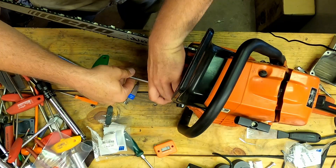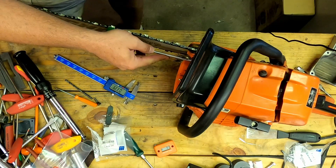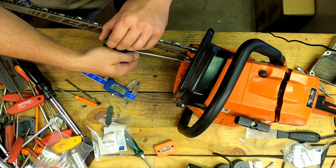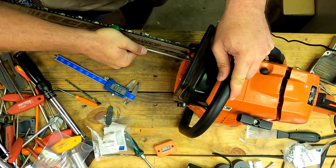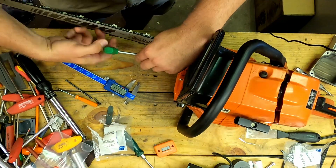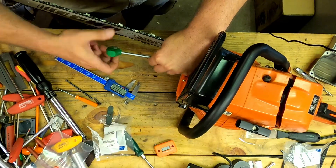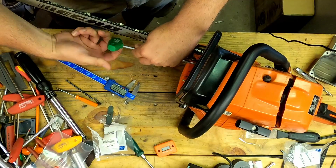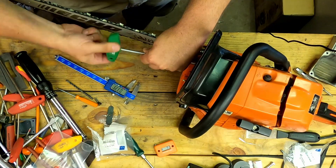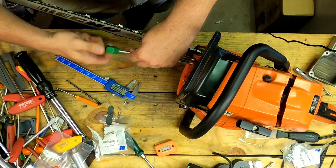When I built the saw I used a little Loctite on the bolts, so not as easy getting them out. Note to self: go ahead and take the bar off next time to make it a little easier to get to the muffler bolts on the bottom. But usually in my case a shortcut costs me twice as much time, so we'll hope for the best on this one.